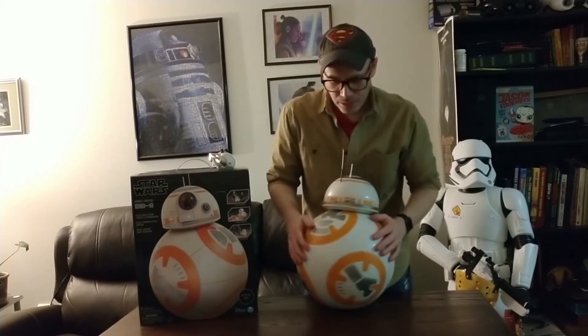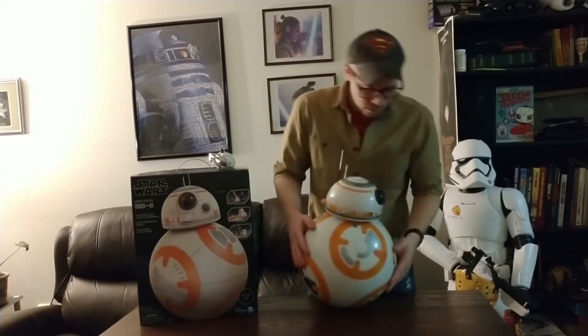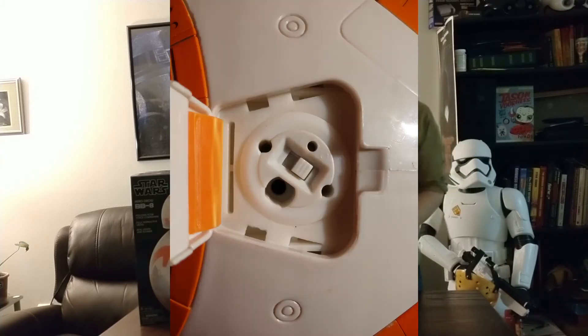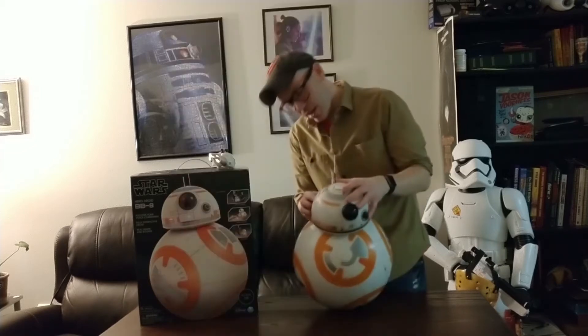It's got a button to turn it on, and down here you also have the button to turn it on and the charger port. Currently this is on — the red light means on. And let's turn on BB-8's head.